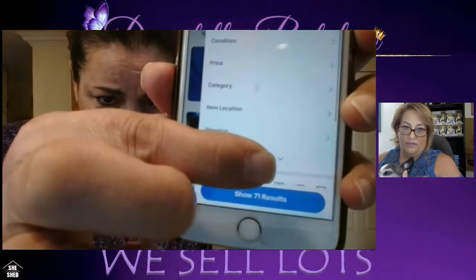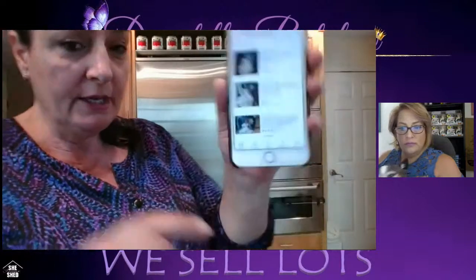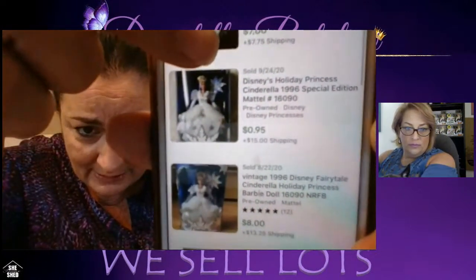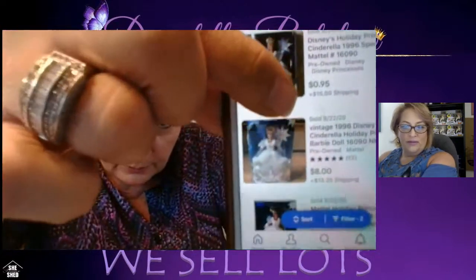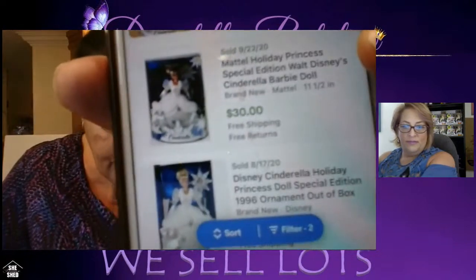Go to Filter, click See More, and select 'Sold Items' and 'Completed Items' — those are items that have been sold, paid for, and delivered. It's showing 14 results. This doll sold for $7, this one for 95 cents — might have been an auction with no bids. Here's one: Mattel Holiday Princess, sold for $30 with free shipping. That's what I do — free shipping.